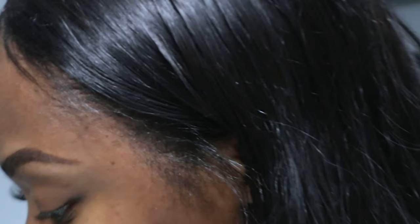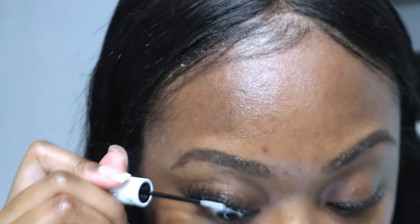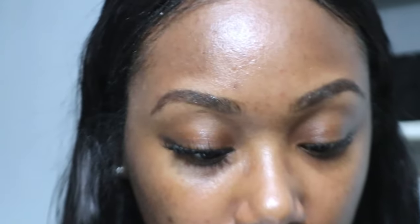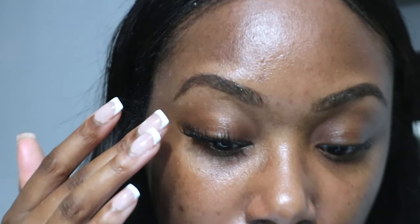Alright, this eye is done — wait, no, I forgot the last step. I have to seal it with the silver side of the applicator.